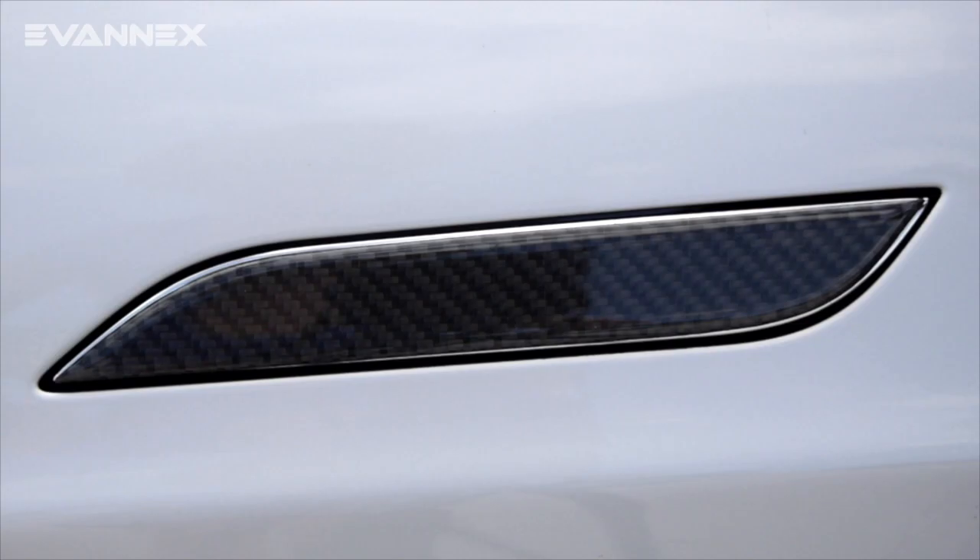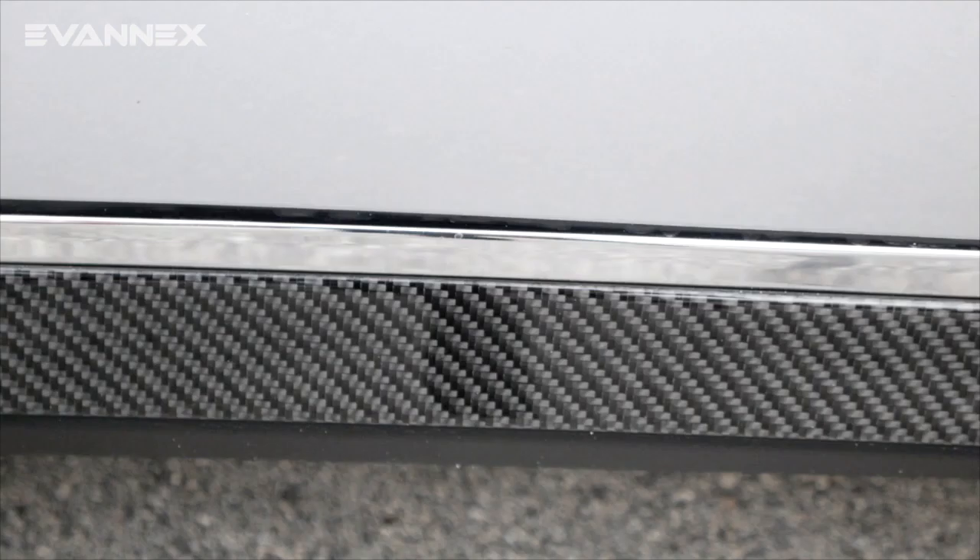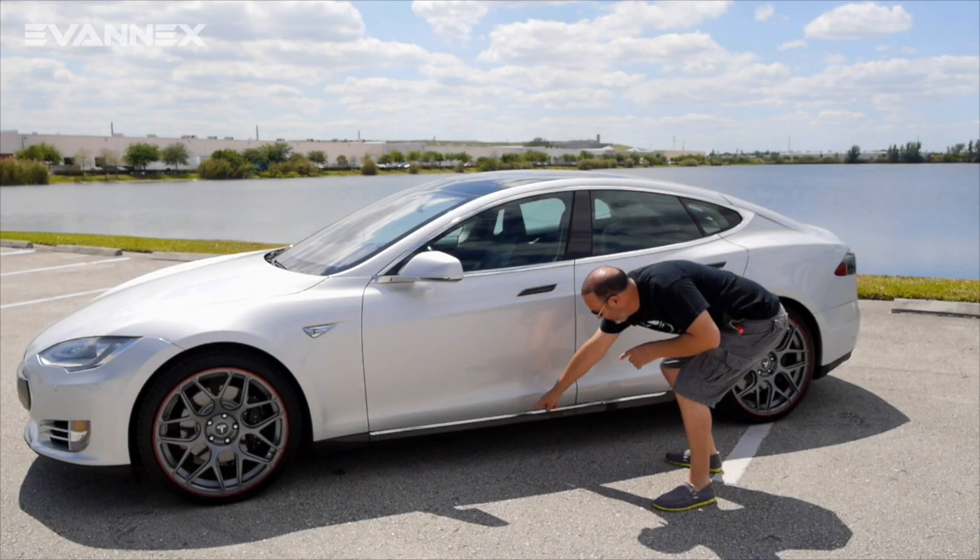You also get carbon fiber appliques for the door handles, as you can see here. And finally, you get carbon fiber appliques that fit on the rockers or side skirts of the vehicle, which are down here as you can see.